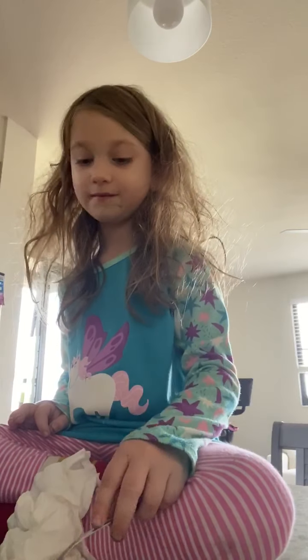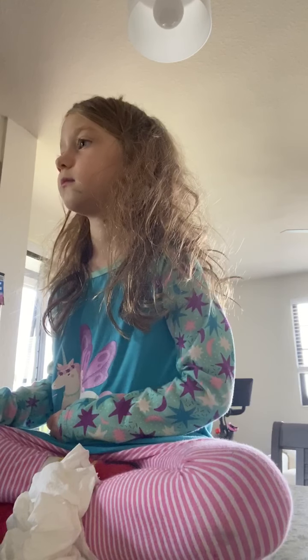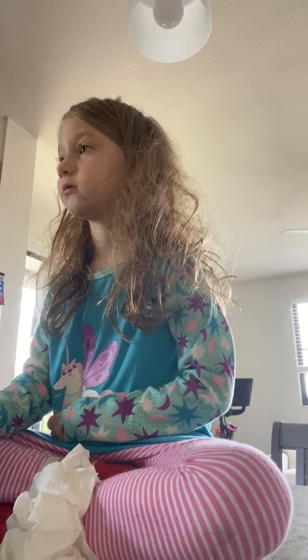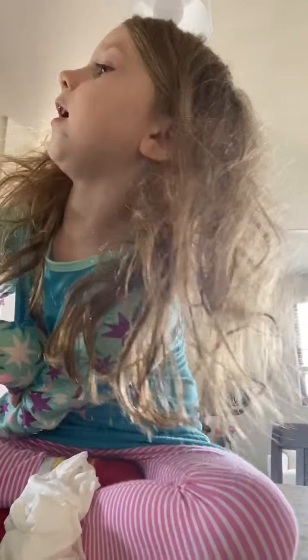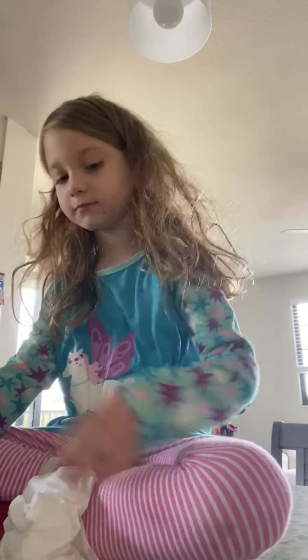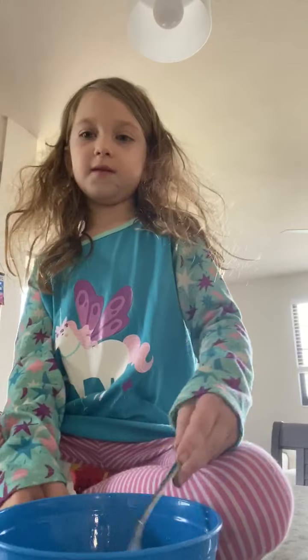We go through eggs fast, you guys — we go through a lot of eggs because we eat them like every day. We're not going to show how my dad flips the pancakes because that would take a lot of time. So we're just showing you how I make the eggs. I'm going to keep mixing while I wait for my dad.